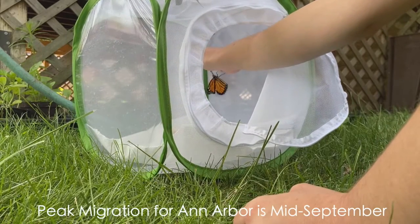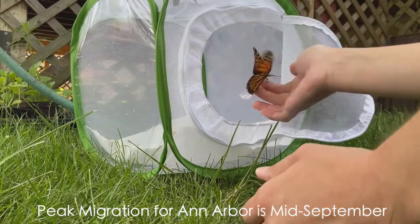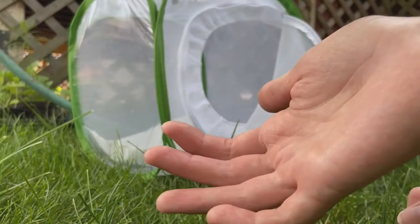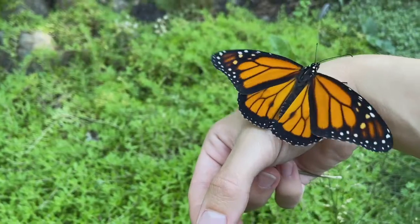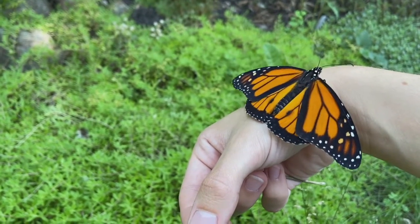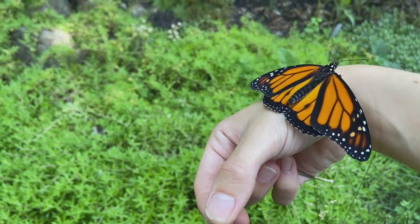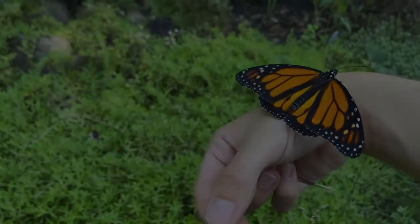Peak migration time in Ann Arbor is around mid-September. Monarchs emerging around this time do not reproduce and instead focus on eating nectar for their migration and overwintering in central Mexico. These super-generation monarchs will stay at their overwintering site until March the following spring, and lay eggs on their journey north to begin the cycle anew.